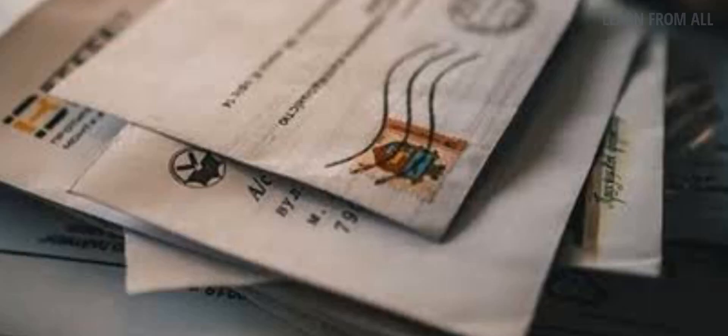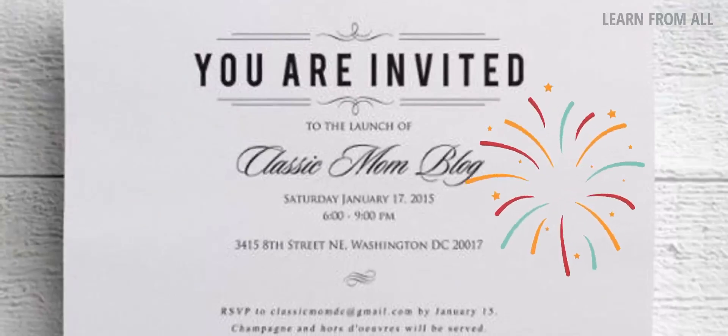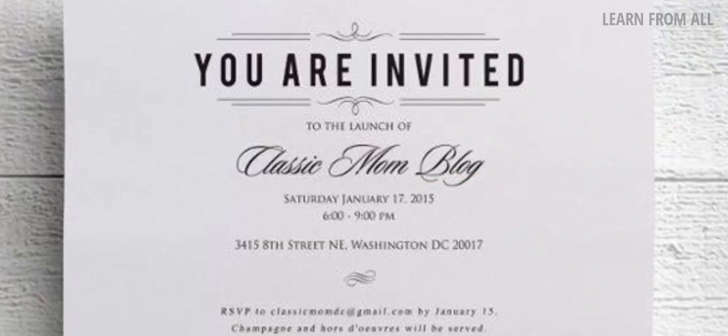This is the Franking Machine. Use cases include family functions with invitations, greetings, statements, and due notices. You can use it for a large bundle of covers. This is the stamping machine.